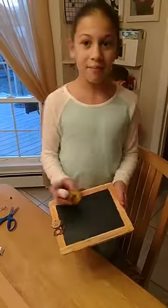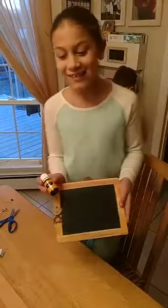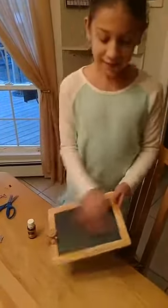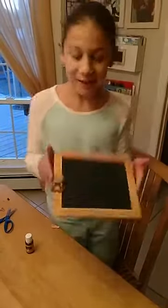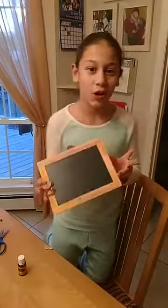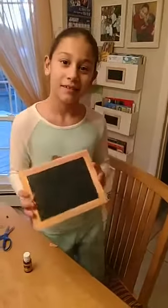She tried to scrape it off and that didn't work either. Then her mom suggested trying lemon essential oil. So she put just a drop on her finger, rubbed it on the chalkboard, and it cleared the sticky stuff right off — now she can use the chalkboard again.